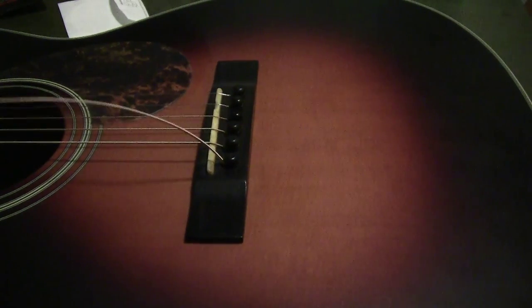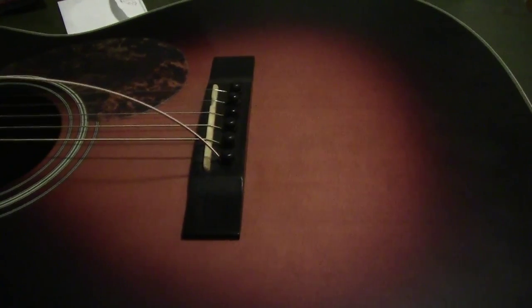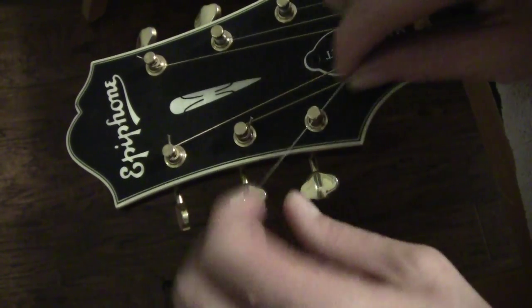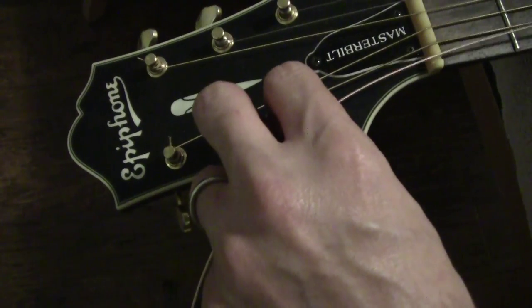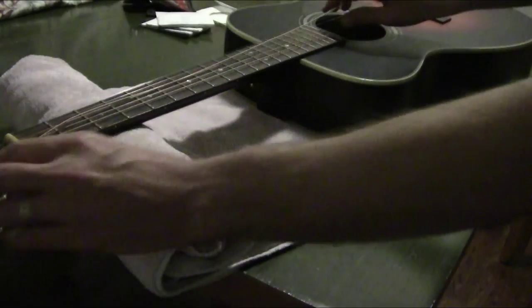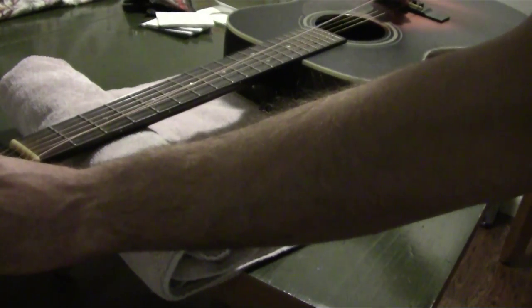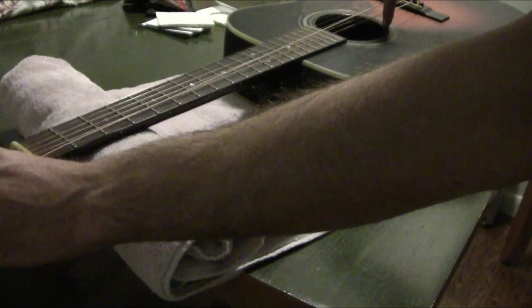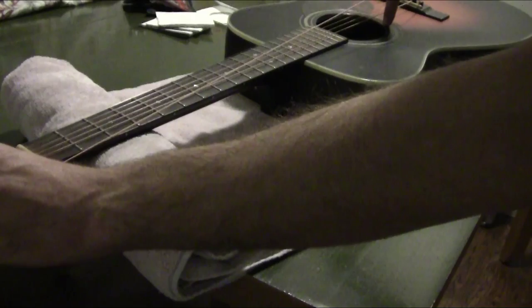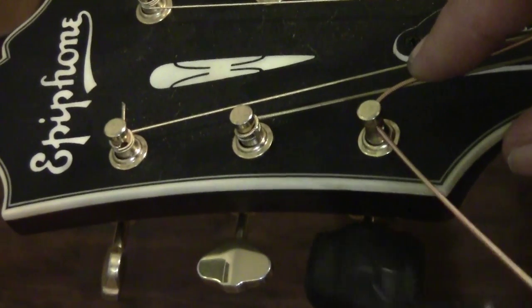Make sure it's snug. You don't want to press too hard on the top of your guitar because you can damage it — just press snugly. Then feed the string through the tuning key. I like to leave about a full finger's length of slack on the low E string: put your finger down there and pull the string up to where your finger meets your hand — that's how much slack to keep. Each string and each guitar is a little different.